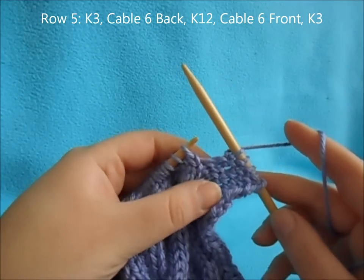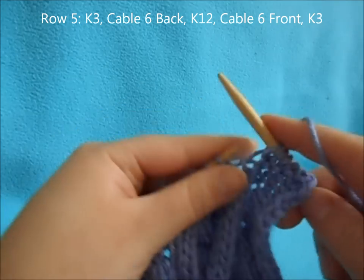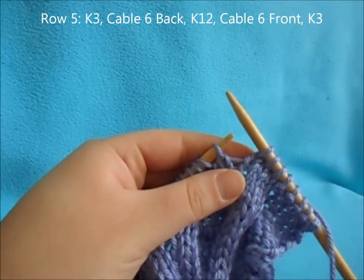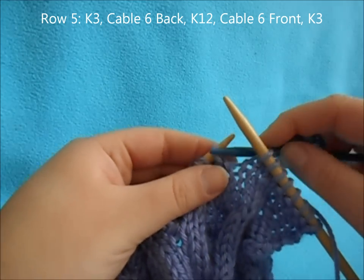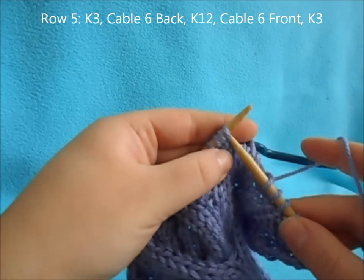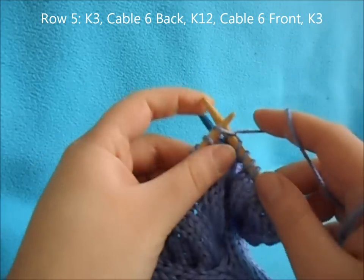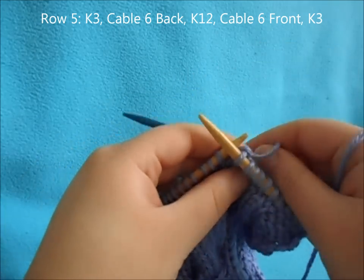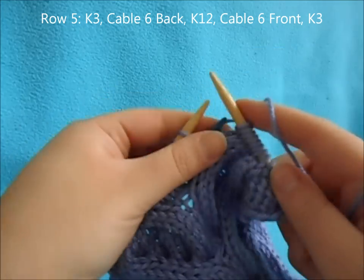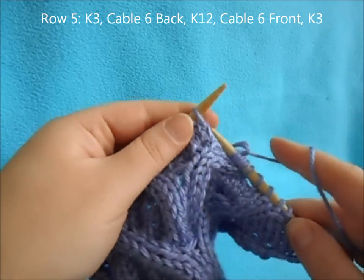For row five, start off by working your reverse stockinette stitches. Then begin by knitting three. Do a cable six back: slip the next three onto your cable needle and hold in the back, knit the three off your left needle, then knit the three off your cable needle. Then knit 12.